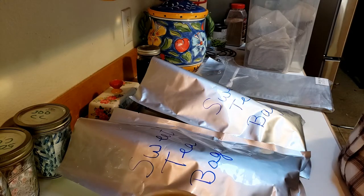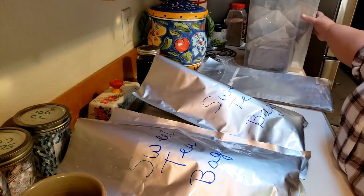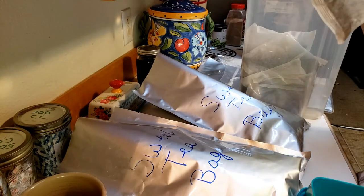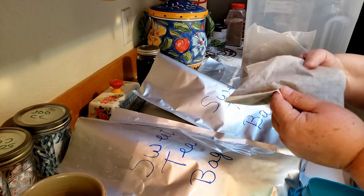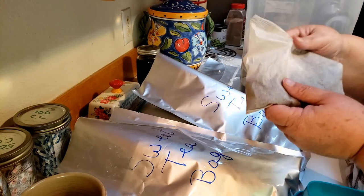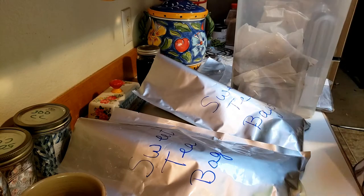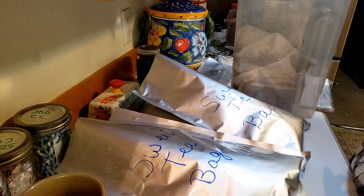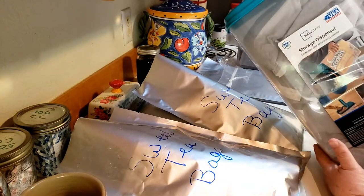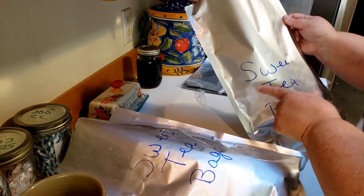All right guys, another video. I have a bunch of tea bags — they're like the family size giant tea bags, good for making sweet tea or sun tea. You just put the bag in. I have quite a few: I have this container I just threw in here, got these containers at Walmart, here's another one that's full, and then I have these two bags that I already had full. I just wrote 'sweet tea bag' because I would know what size they were.